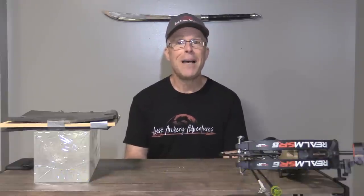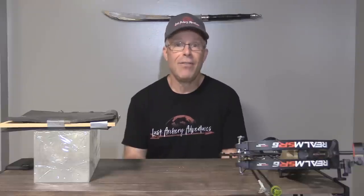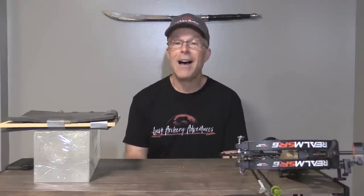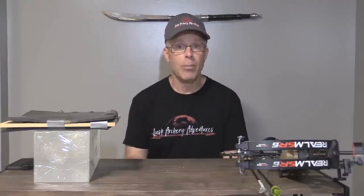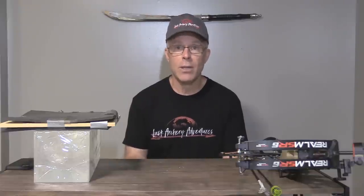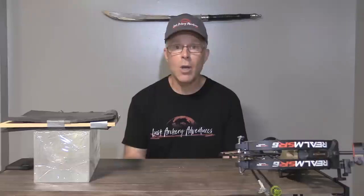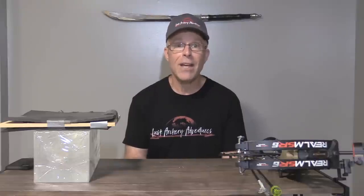I've also posted my top five most favorite fixed blade heads and top five favorite mechanical heads. I have a lot of heads I wouldn't have a problem hunting with, but those are my top five in each class. In addition, I've included discount codes for certain broadheads I especially like — codes I sought out from the manufacturers — so you can save some money as you purchase them.